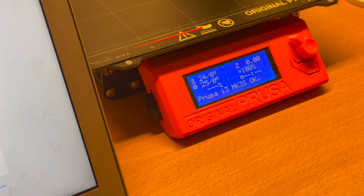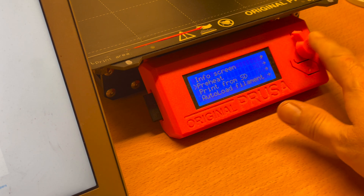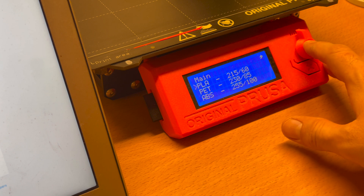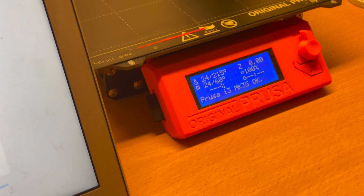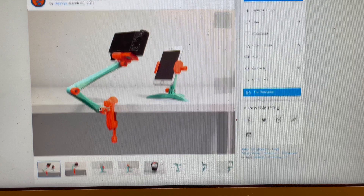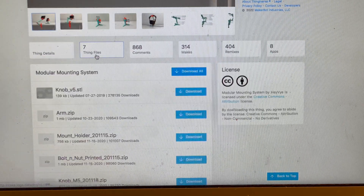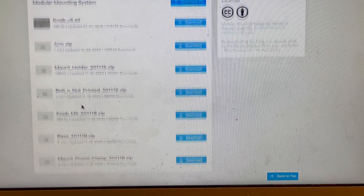This is how you start a 3D print on the Prusa MK3S and Plus. I like to preheat the printer usually so it's ready to go. I have PLA installed so I'm just going to choose that. When I pick the file that I want, I usually go to Thingiverse and pick up my file.